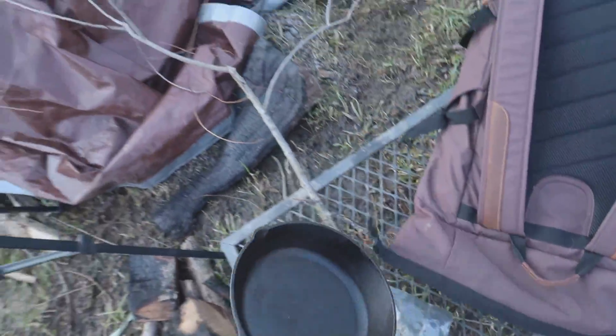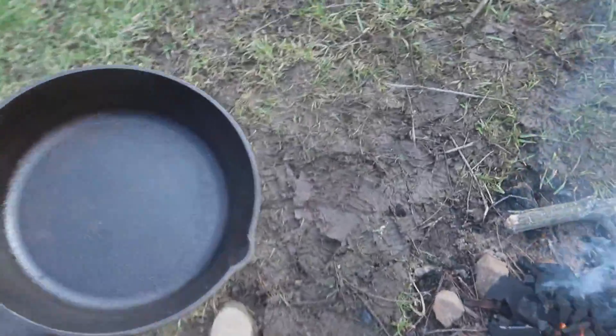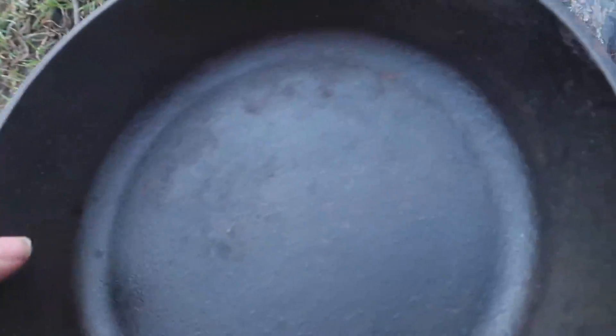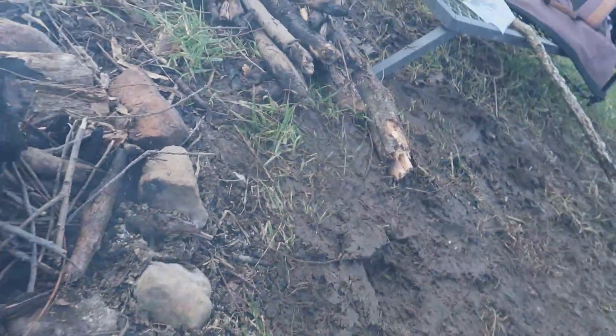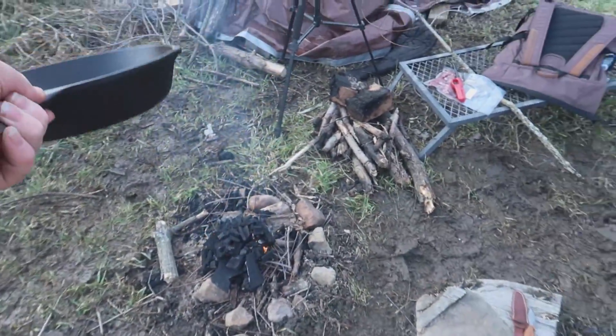Okay guys, the charcoal is going pretty good. I'm going to go ahead and set the pan on — it's a Lodge pan, haven't used this one in a bit, so it'll be nice using it. There's a piece of cat hair in here, hold on. It gives off a lot of smoke. I'm standing and the wind's blowing behind me towards the fire, making it come right back at me.